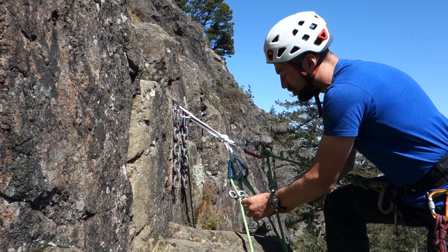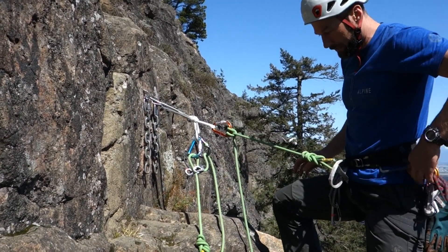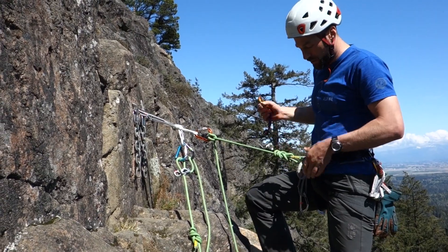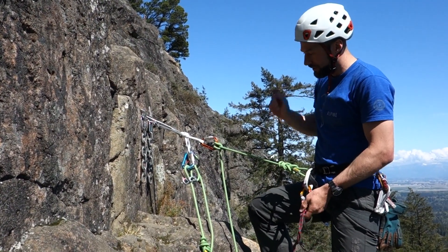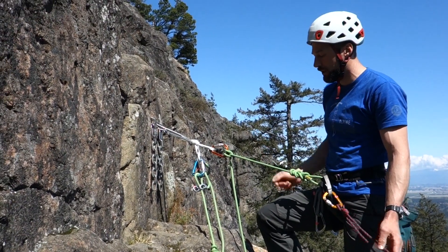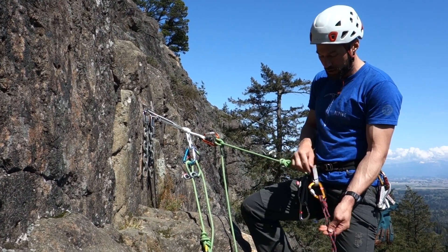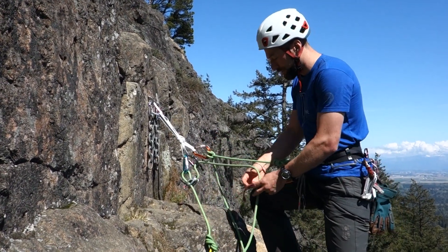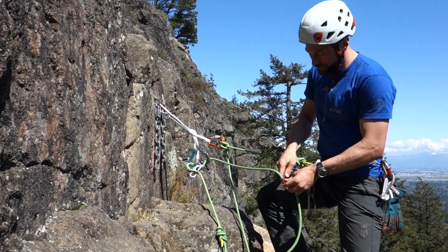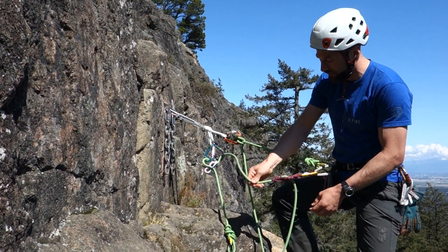Unless I'm doing very short lowers, almost always just in an alpine environment, I'll always back up my lower. One of the big reasons is that rock fall, avalanches, or ice fall could come — it only takes a quick second to back up the lower. So I'm going to use a friction hitch tied into my belay loop and wrap that up, usually two to four wraps depending on the diameter of rope I'm using.